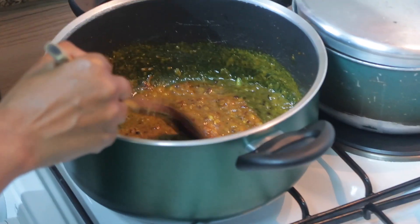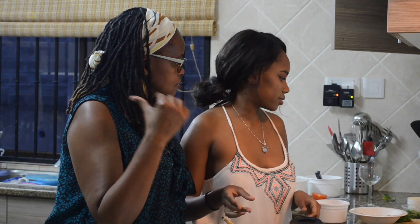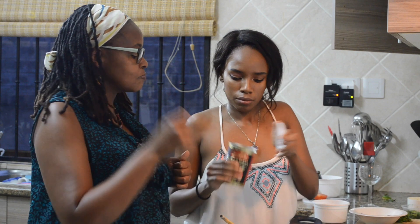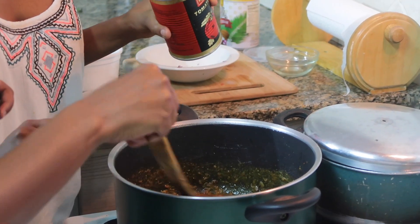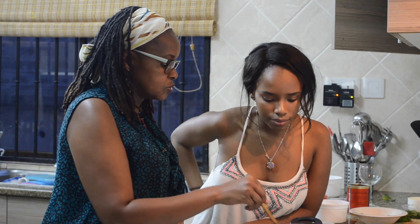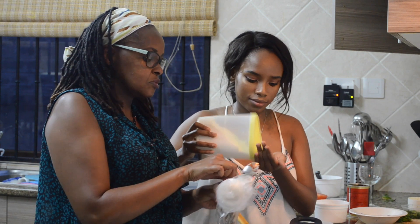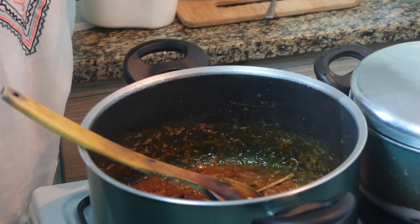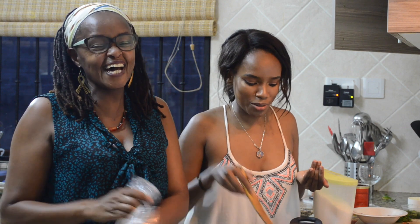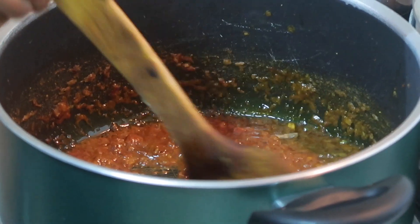We'll leave the spices and also want to add some tomato paste. Tomato paste is the best — it's better than even using fresh tomatoes. It's a bit strong but it is better. Just one tablespoon. We are also going to add salt, some additional spices, and we're going to add the cinnamon stick. I'm not much of a stickler for going by the book — I just go with my taste instincts.